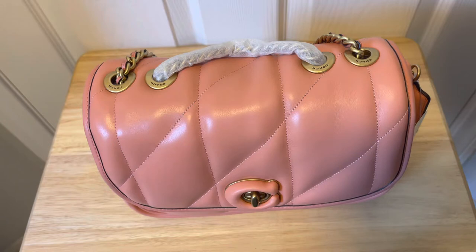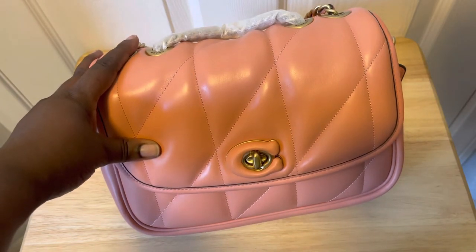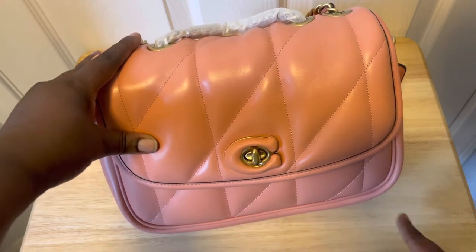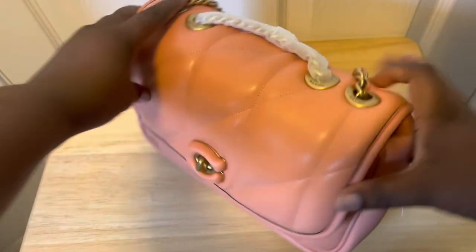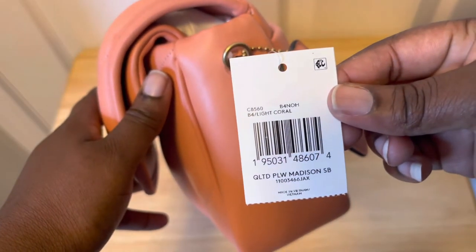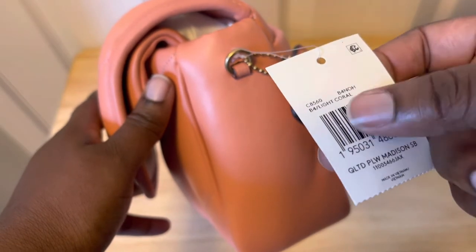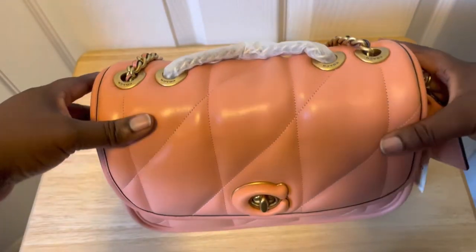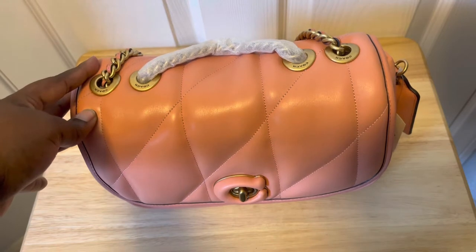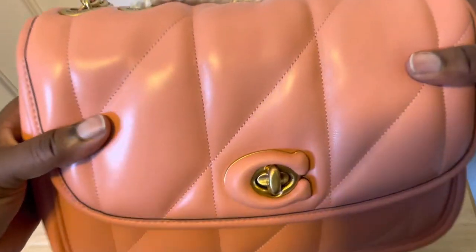This bag is made of Napa leather according to Coach. The length from here to here is nine and a half inches, the height is seven inches, and the width on the side is two and three-fourths inches. The product code is C8560 and the color is listed as coral, but it looks more like a salmon-y pink than a coral — coral is more orangy, but this has more of a pink undertone.